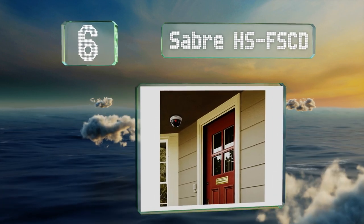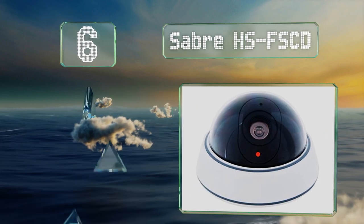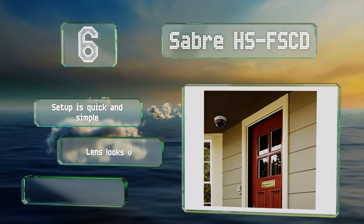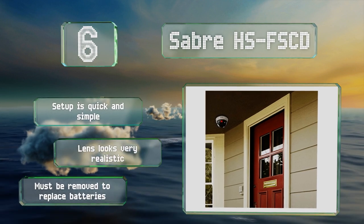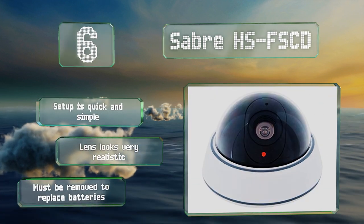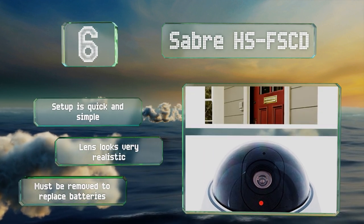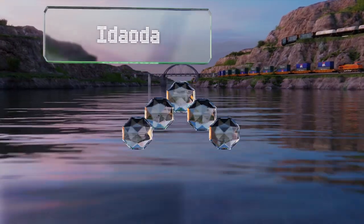Moving up our list to number six, the Saber HS FSCD is fully adjustable so you can point it at whatever you need to, no matter where you mount it. A blinking red LED is built in, but if you decide to use it without batteries it should fool most people anyway. Setup is quick and simple and the lens looks very realistic. However, it has to be removed to replace the batteries.